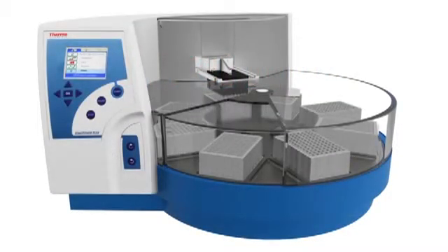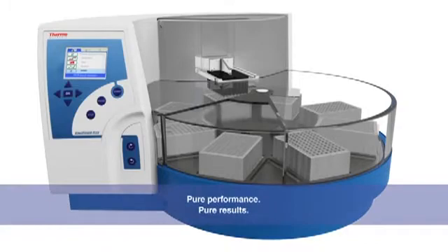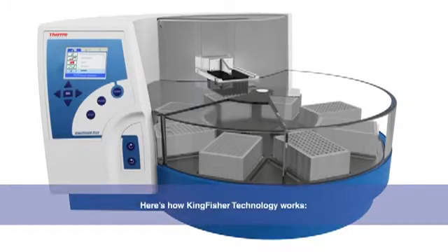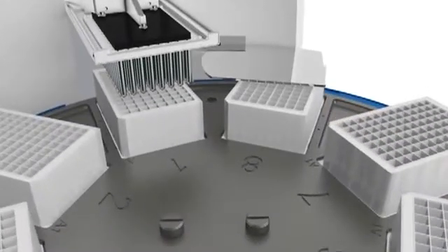Introducing the Thermoscientific Kingfisher Purification System, a unique patented technology. Sample purification made simple. Let's take a look inside the Thermoscientific Kingfisher Flex instrument, a high-throughput solution that can process up to 96 samples at one time. The same technology demonstrated here is used across the entire Kingfisher family.